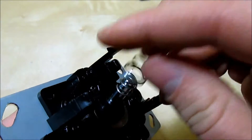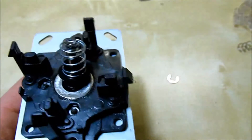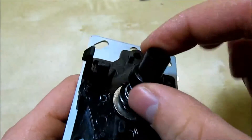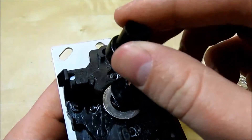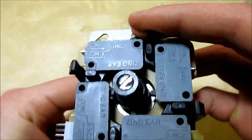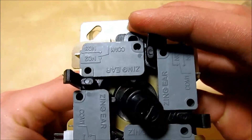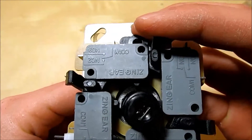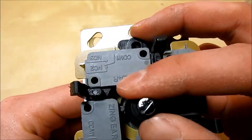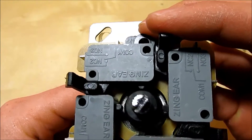Another modification you can do — I'll put the original plunger back on and remove the spring just so it's a little easier to see. This is the action for this joystick to move to a micro switch. As you can see, there is a little bit of a dead zone — a small movement can occur before a micro switch is actually triggered.